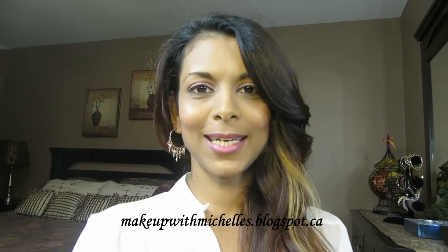Hi guys, welcome back to my channel. My name is Michelle and my favorite color is pink — anything pink. I like all shades of pink, so I thought for my first look it should obviously be pink. If you're like me and you like pink and you want to know how I got this look, then keep watching.